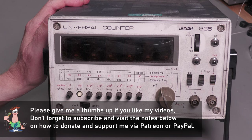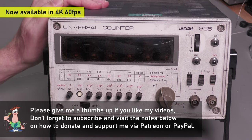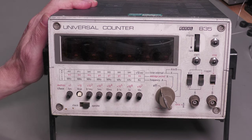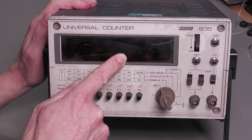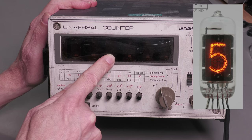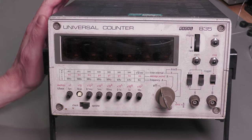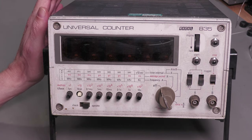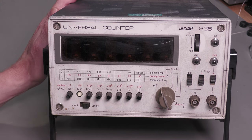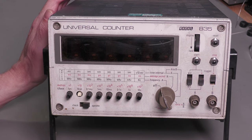Hi everyone, welcome back to the workshop — it's repair time again. This time we've got something quite old: a Racal 835 universal counter dating from around 1967. You won't see LEDs, you won't see VFDs — what we've got in here is six Nixie tubes, the GN6A Nixie tube. This particular unit has sat in a dusty warehouse for many years, and I was advised by the owner that it may need to acclimatize and dry out due to possible moisture inside.